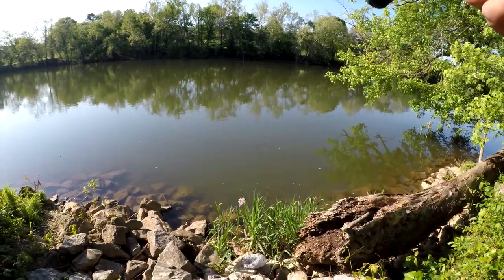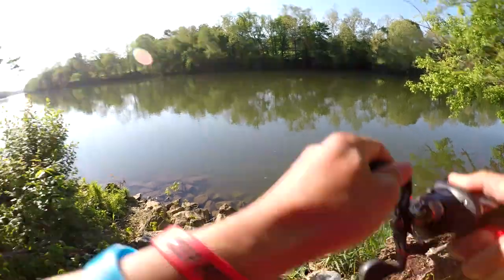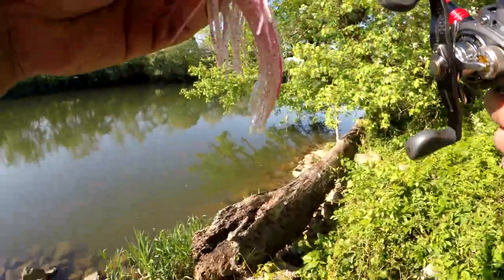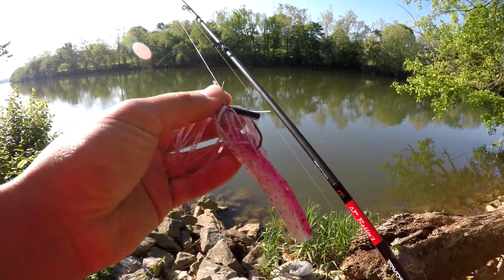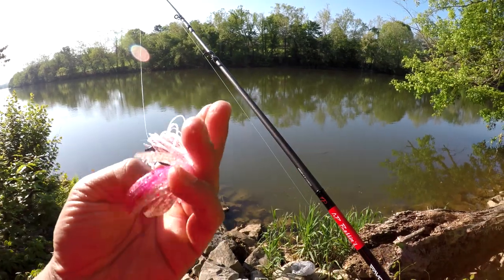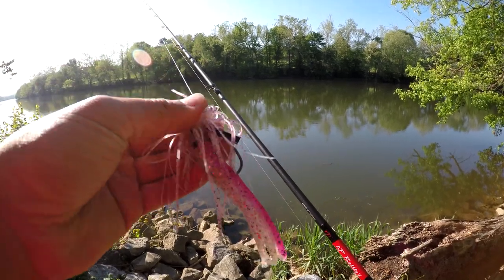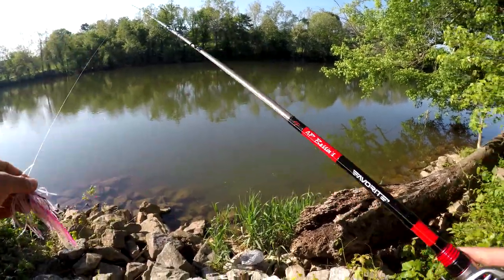Dude, if he snaps this. Oh my god, dude. Holy crap. Alright guys, I just made this jig last night. It's basically a rig that I just made. It's got a pink skirt, a pink and white tube as a trailer, and one of these bitsy jigs from Strike King. I just put all three of these together. Hopefully this thing catches a fish.